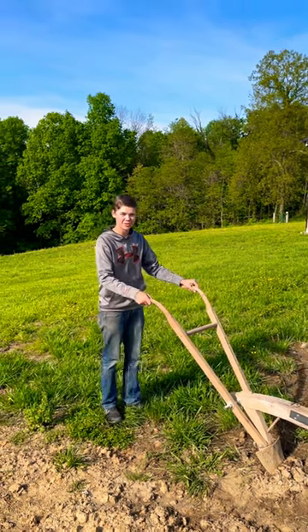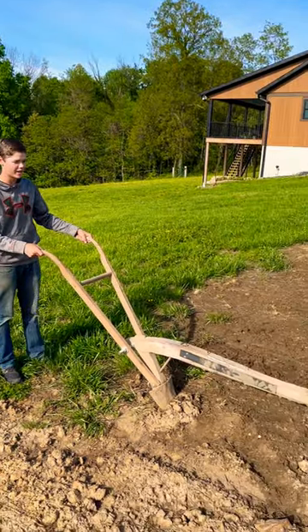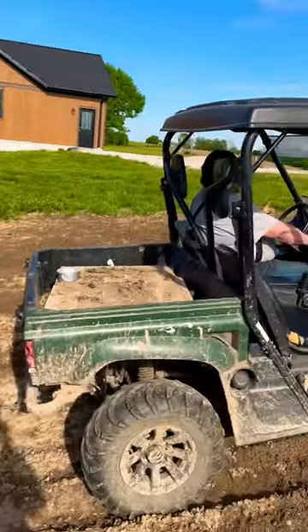I'm going to be teaching you how to plow today. First thing to plow, you need a plow. And then after that, you need a horse, which we got right there.